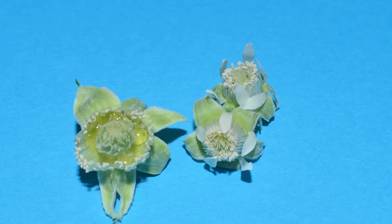This is a raspberry flower. Raspberries have both female and male parts on the same flower, which is handy. But there's also a good chance of self-fertilisation, which we don't want in the crossing programme.